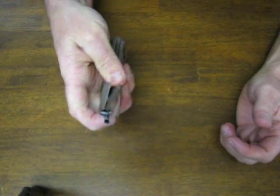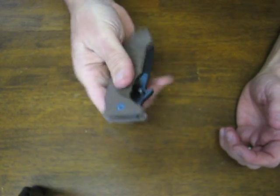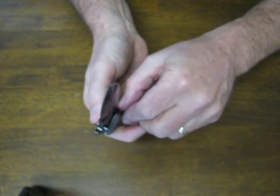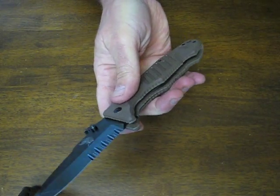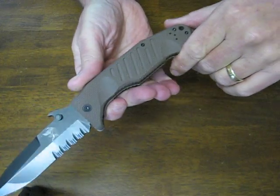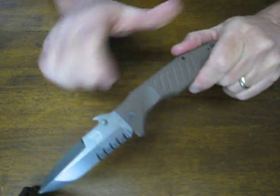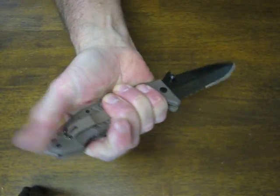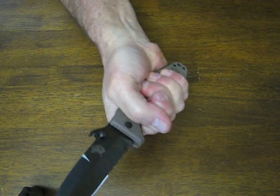Very easy to open and close — and opening it is very quiet, about as quiet as it gets. In the sabre grip it feels really well. The ice pick grip feels okay but you can't really rest your thumb on the window breaker — it's very uncomfortable. Hammer grip feels good.